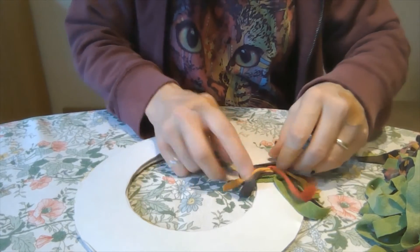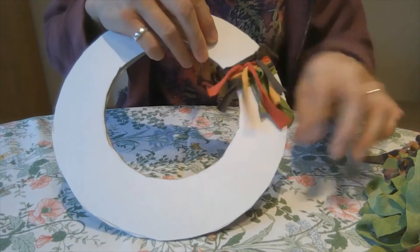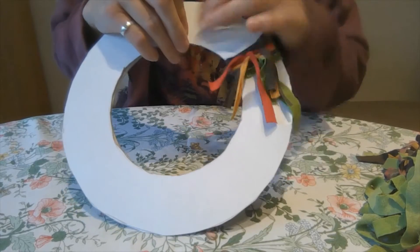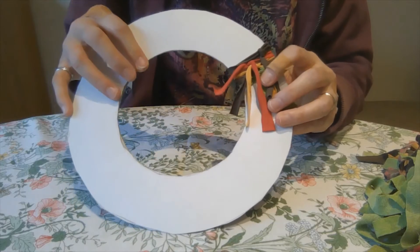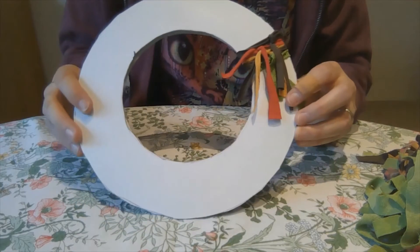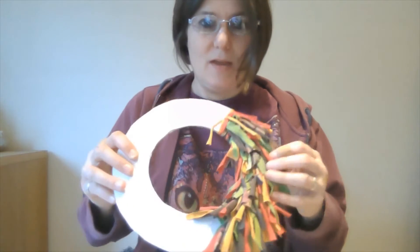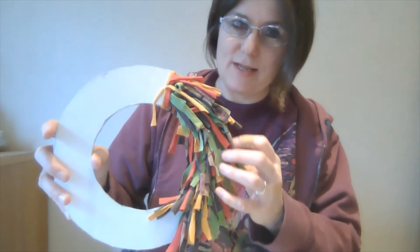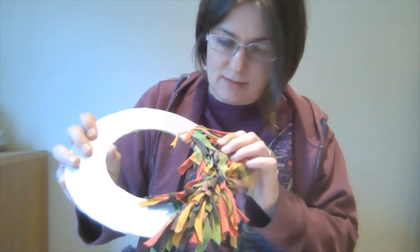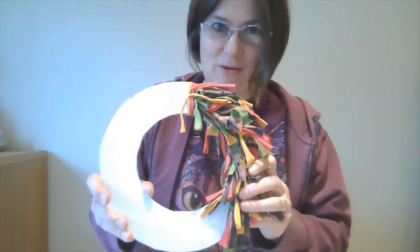Just keep moving them all up close together and try to get the knots in different positions so the tassels fall nicely. In the end you can imagine it's going to look full of these lovely colourful tassels. I'll keep working on that and then show you the progress and the finished results. You can see I'm part way around now and it's really started to build up nicely with all those layers of colour - the card is completely hidden where I've got my tassels.